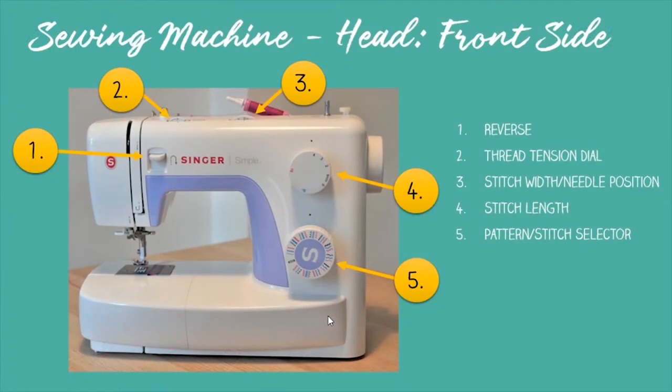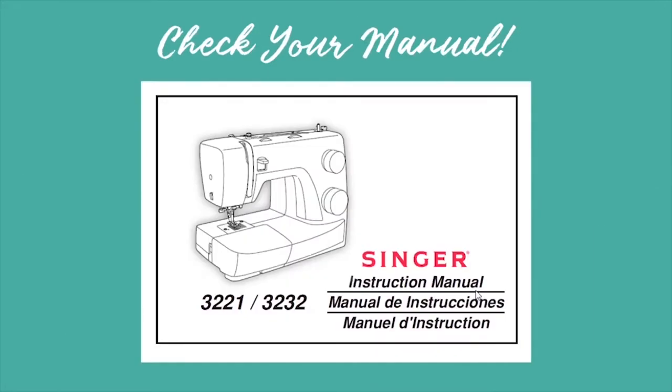So what happens if your machine doesn't look anything like my machine? Don't worry — all you need to do is check your manual. I know that manuals are one of those things where we open the box, pull the thing out, and throw the manual away immediately. Sewing machines are the exception. When you have a question about how to do something on your specific machine or where something is located, your manual is the answer — it was written specifically for your machine.